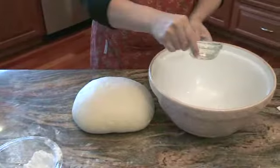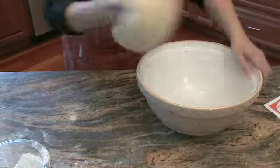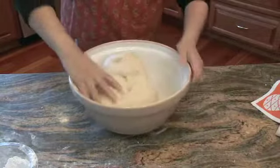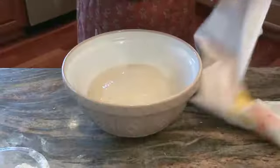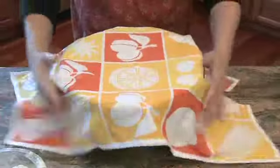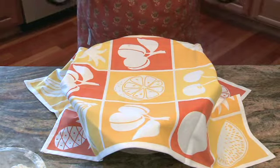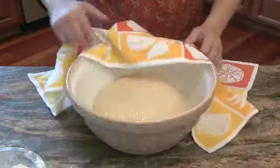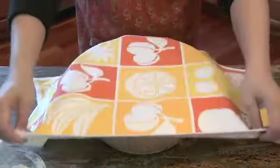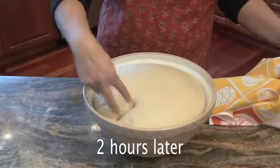Drizzle a little bit of oil into the bowl, pick the dough up topside down, give it a good push in, and use it to smear that oil around, then flip it. Cover it with a tea towel on the counter. If you're in a rush, put it in the oven with the pilot light or the viewing light on — that generates a little heat to get the rise going. Otherwise bread really benefits from just sitting there until it's doubled in bulk, which means it'll come to the top of the bowl.